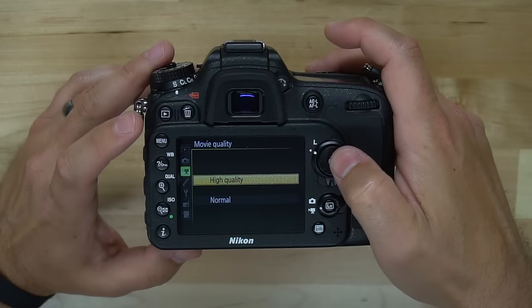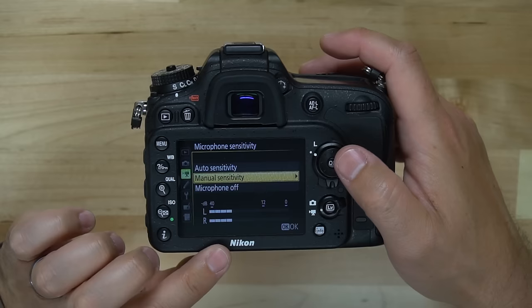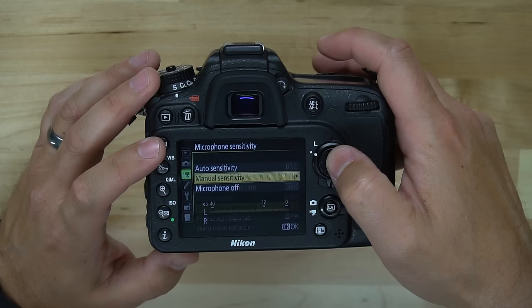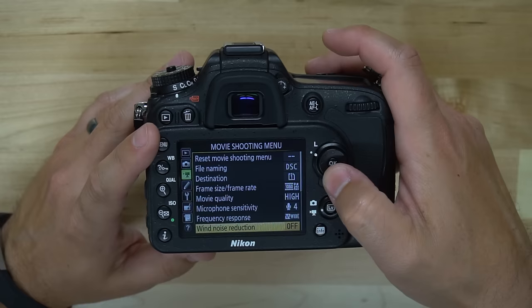We can also choose movie quality from normal to high. We can set our microphone sensitivity — as you can see, we're getting a live view of what the microphone is picking up. I may want to increase the level of the microphone here. We can also leave it on auto sensitivity, which makes it easy for the camera to automatically adjust on the fly.